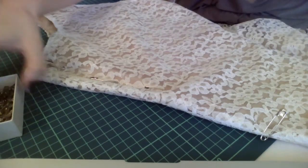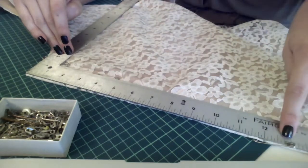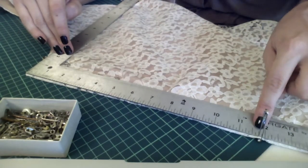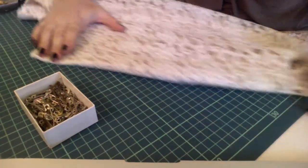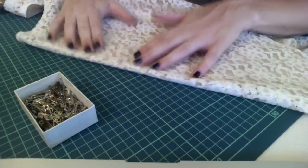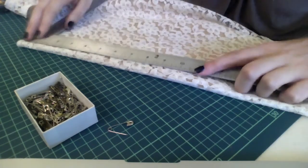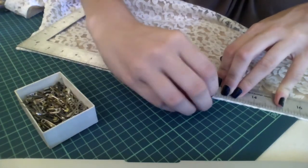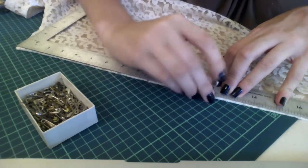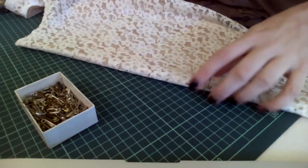On this side of the dress, from the underarm seam down to where my safety pin for the zero point is, it's 11 and three quarter inches. So we're just going to go over to the other side of the dress, flip it over, lay it out nice and flat, get my safety pin ready, and line up right at 11 and three quarters — then put my safety pin right in so I know that's my zero point.